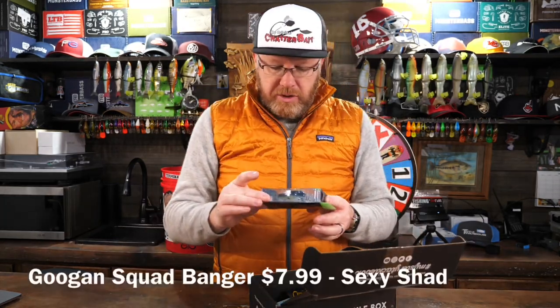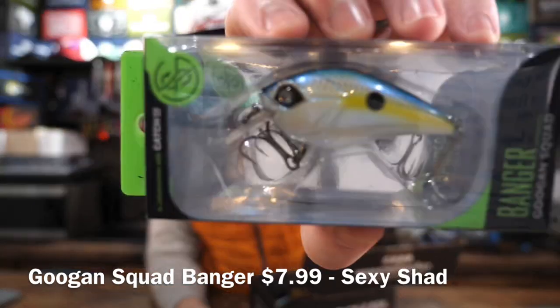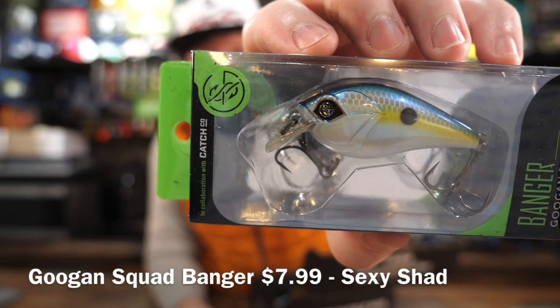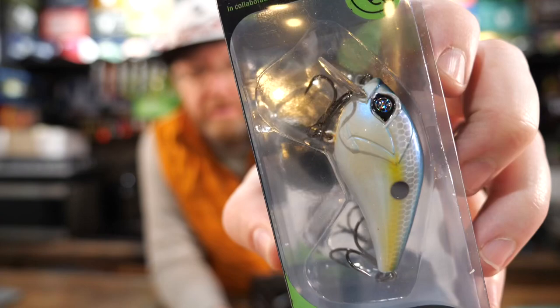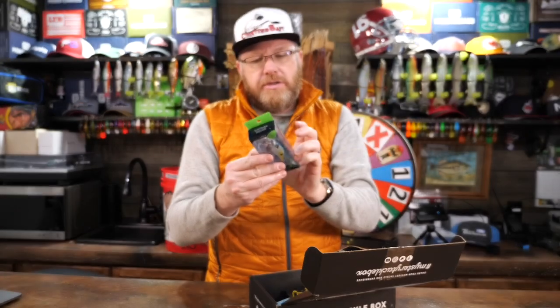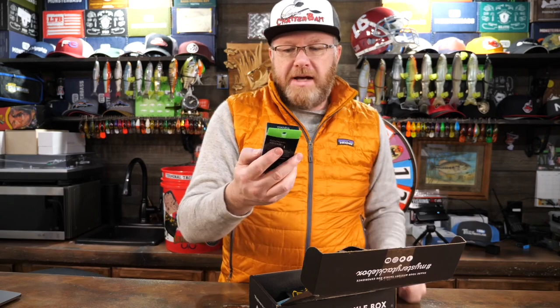A Guggen Squad square bill — The Banger. This is sexy shad color. It is three-eighths of an ounce and dives two to five feet.